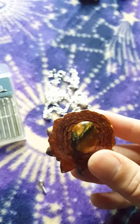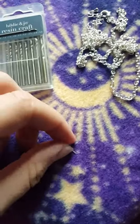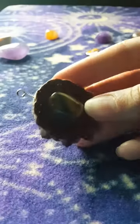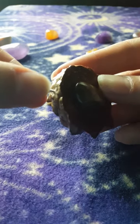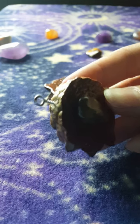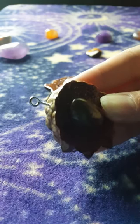Then what you want to do is take your screw eye and twist it in clockwise until it's in there. Give it a few twists clockwise until it's really in there and it's not wiggling and you can't pull it out.